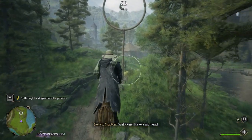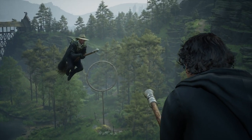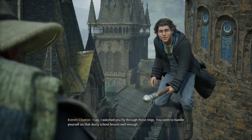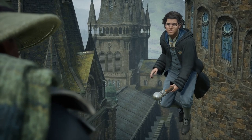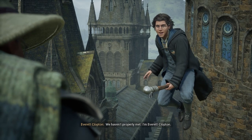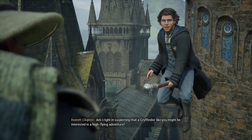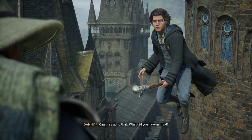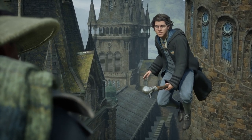Oh, well done! I watched you fly through those rings — you seem to handle yourself on that dusty school broom well enough. I'd imagine you're ready for something a bit more challenging. But I'm getting ahead of myself — we haven't properly met. I'm Everett Clopton. Am I right in suspecting that a Gryffindor like you might be interested in a high-flying adventure? Can't say no to that — what did you have in mind? Follow me.